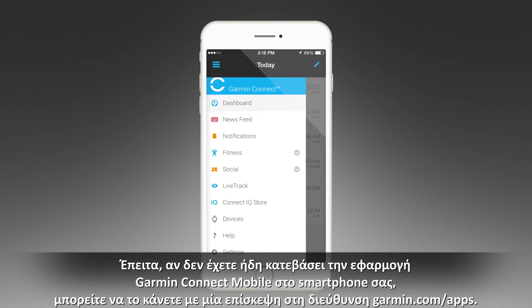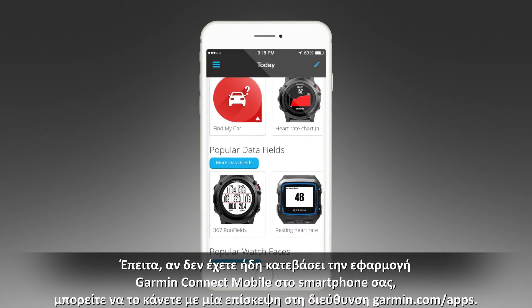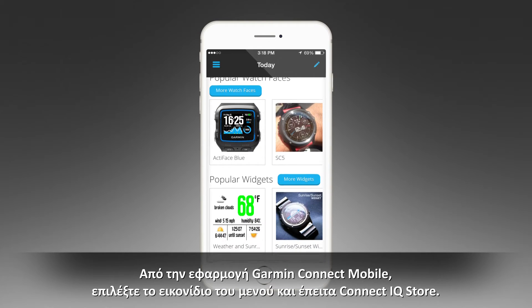Next, if you haven't already downloaded the Garmin Connect mobile app to your smartphone, you can do so by going to Garmin.com/apps.